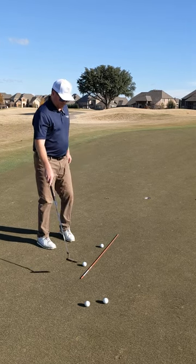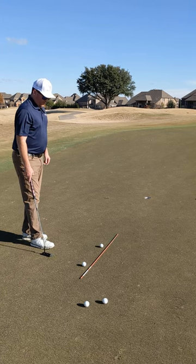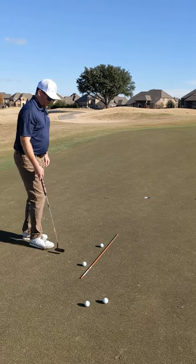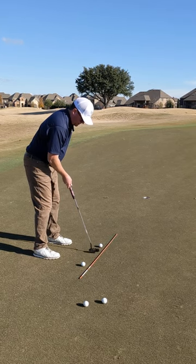It's Miniclinic time. I've got a basic alignment tool that I keep in my bag. Something you can do right before you play, just to stay on track, is make sure your putter face is not going inside to out or outside to in.